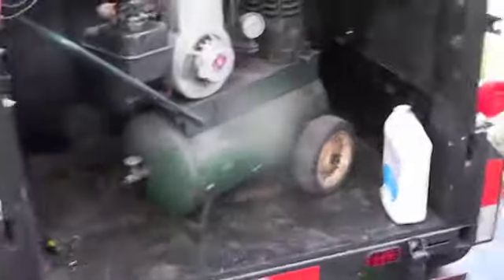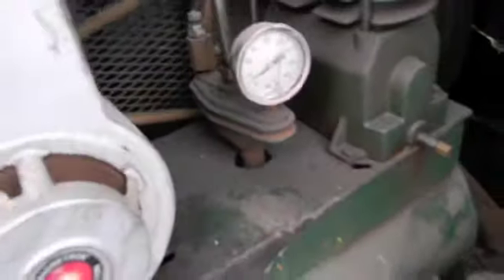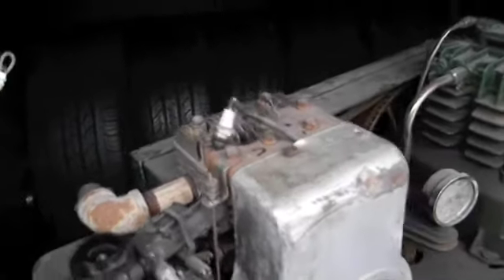I've got the valve open. Holy shit, Ruben! Ruben, don't you tighten anything? You're trying to give me a heart attack?